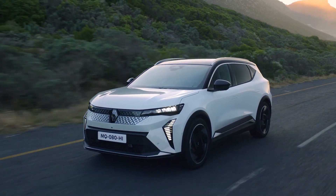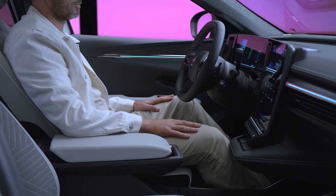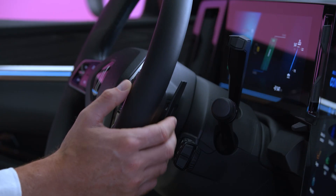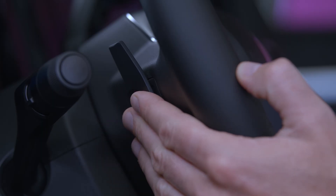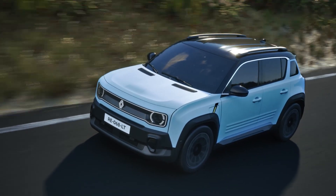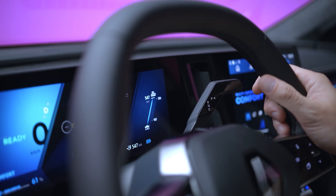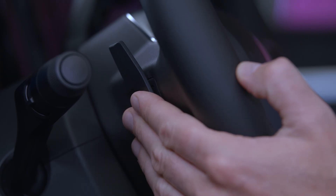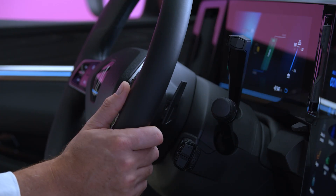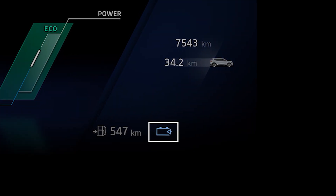Your vehicle has several levels of regenerative braking. Use the two paddles fitted behind the steering wheel to select the level. This allows you to adjust your driving comfort whenever you like, with the gear lever in position D. Press the paddle on the left to increase the level of regenerative braking, and press the paddle on the right to reduce it. The light on the instrument panel indicates the current braking level.